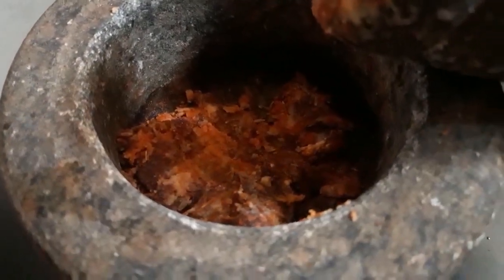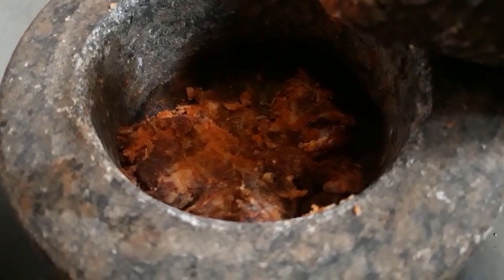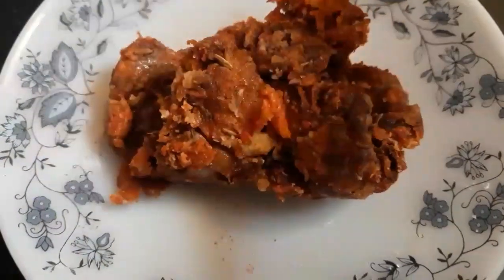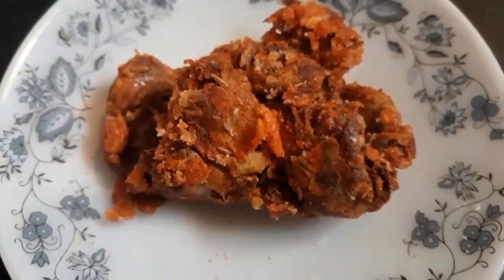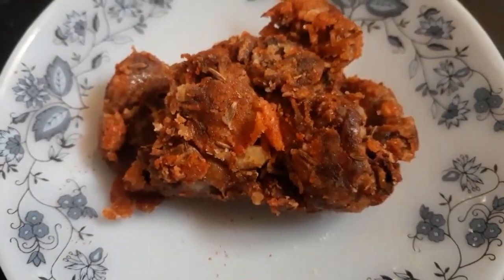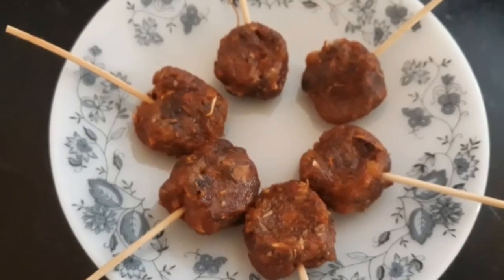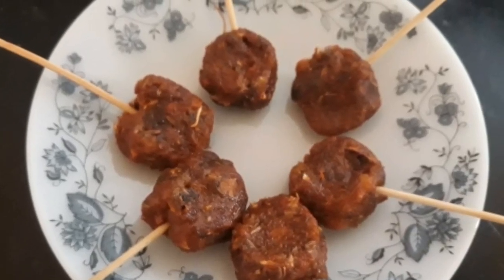You can add the paste to the paste. You can add the powder to the powder.